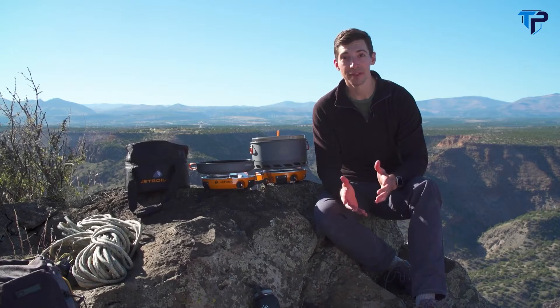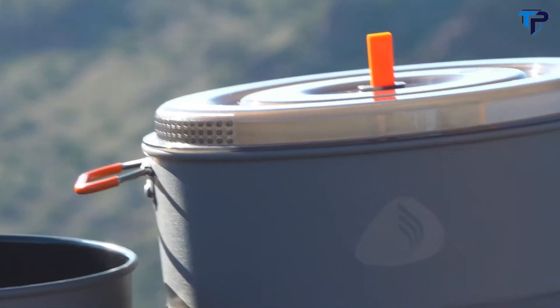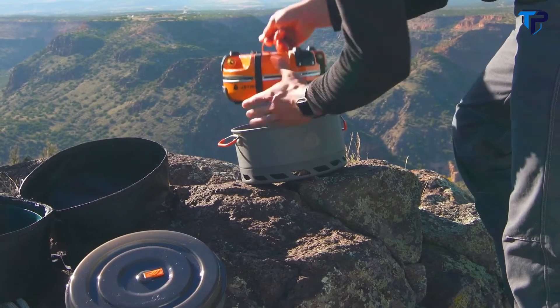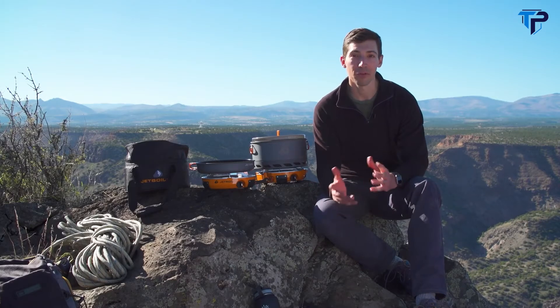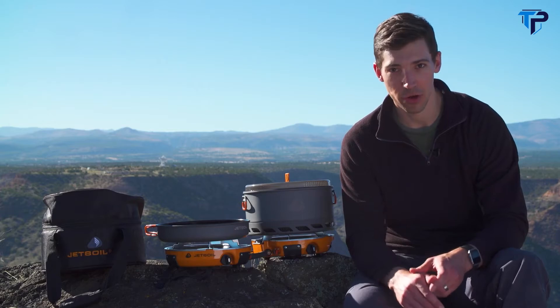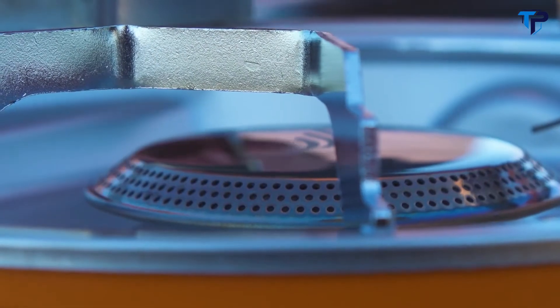The Genesis Basecamp system is a super fast and efficient two-burner cook stove that comes with a five-liter pot and a ten-inch frying pan. It all nests together in a compact package and weighs just nine pounds. Everything works together to create the perfect system for fueling a demanding group during big adventures. The Genesis stove is incredibly powerful with two 10,000 BTU burners and will boil a liter of water in just over three minutes.